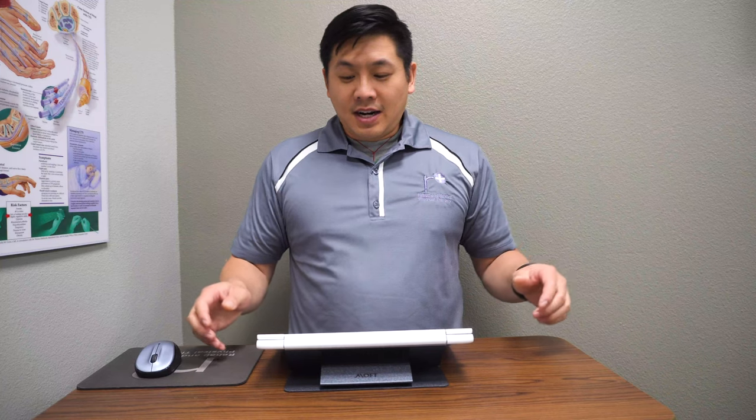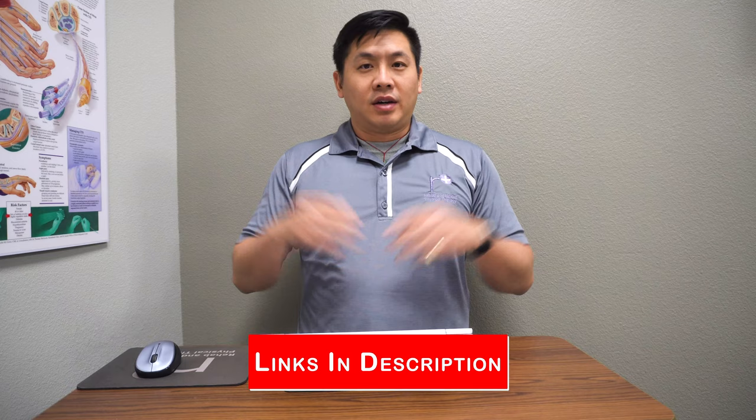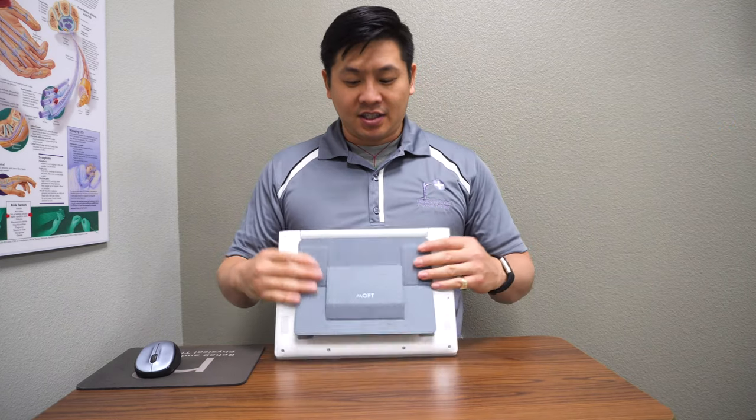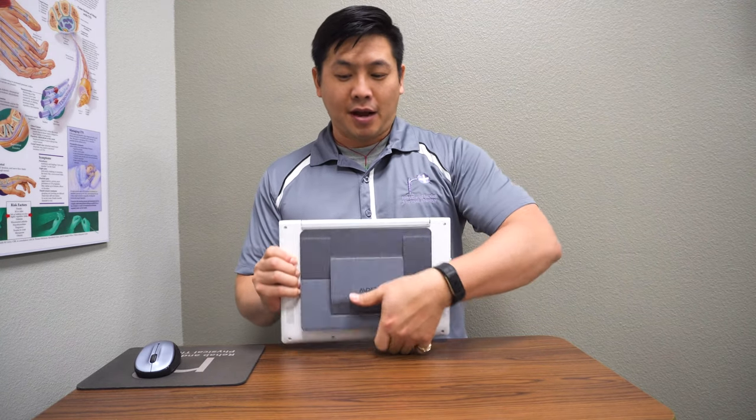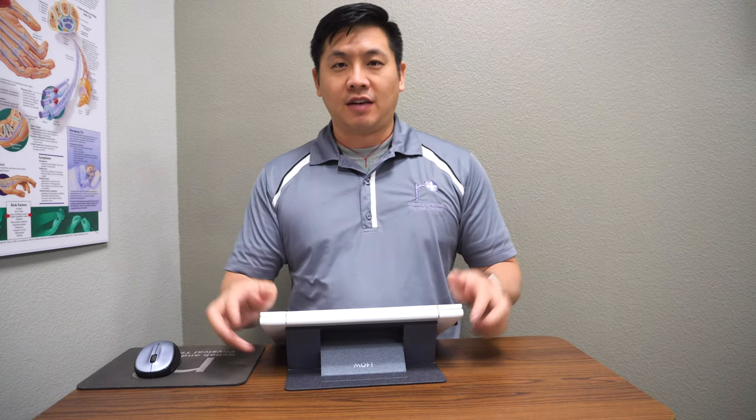This is going to make my life a lot easier on this new laptop when I'm documenting patient care. You can see the MOFT — we'll link that below on how to find it, and it's also on Amazon. I love this. It's very durable. I've taken it on travel and it just pops right out — easy to use. On a professional and ergonomic level, it's helped my wrist for the last eight months. So I'm happy to promote this product.